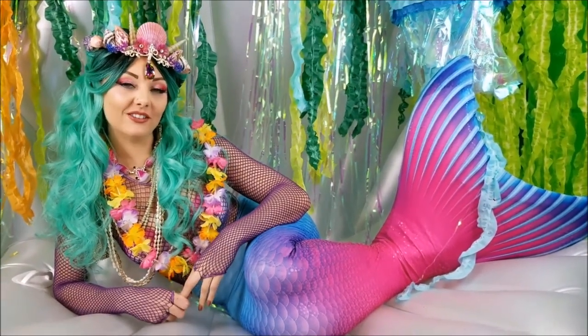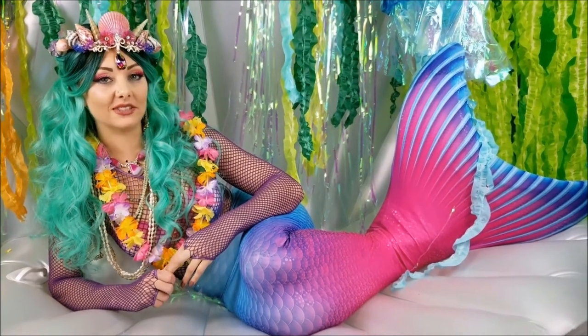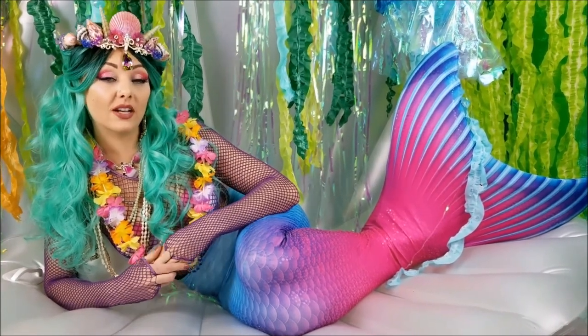Hi there, and welcome to Poliwag Lagoon. I'm Felina the Mermaid. I like to read stories and play with fun games. If you like watching my videos, you can go ahead and click the red subscribe button. You can also leave down in the comments below what else you'd like to see on my channel. Go ahead and enjoy the rest of the video.